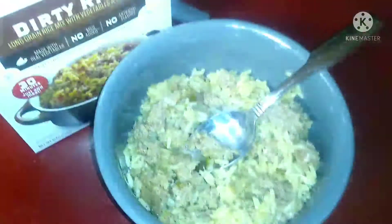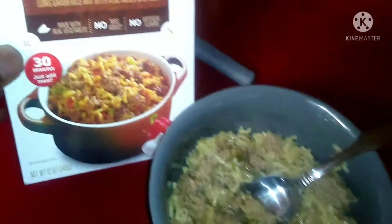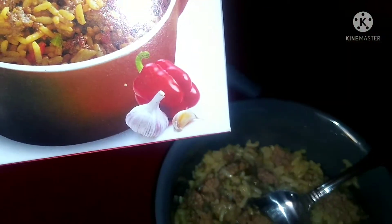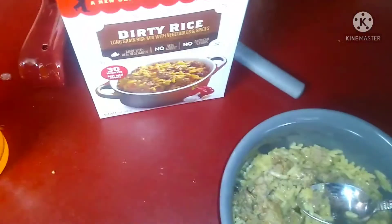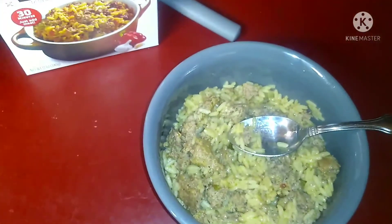This is pretty good. On their box, I think they've got bell pepper and onion listed. You can add stuff to it — you can add onion and bell pepper. Anyway, have a good day! Peace!